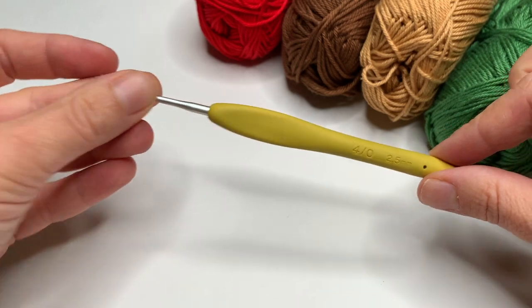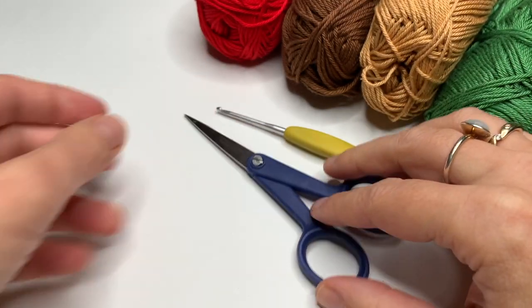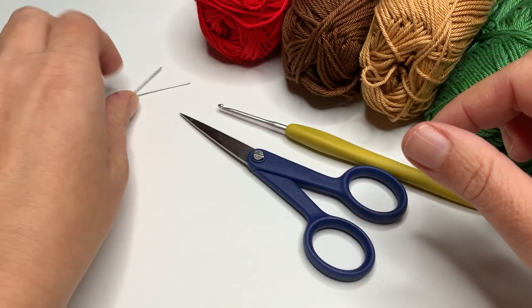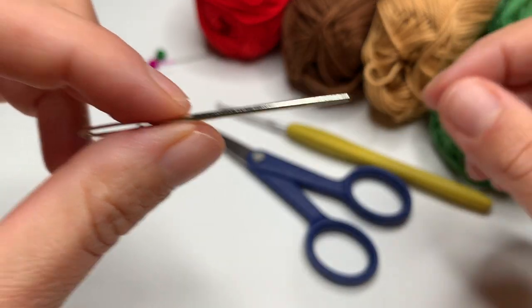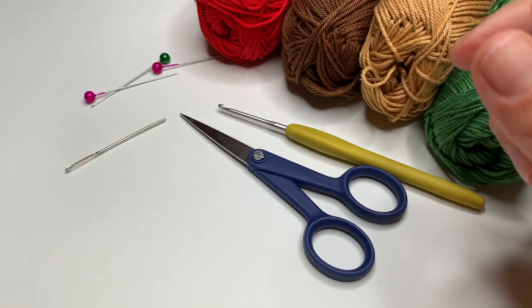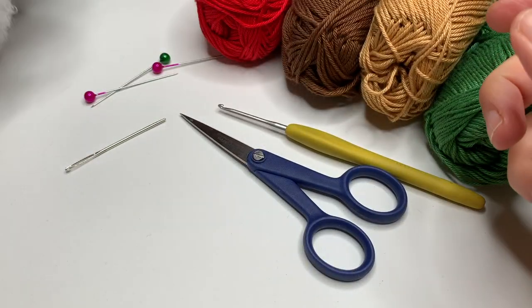This is my 2.5mm crochet hook and scissors. You will also need some pins, and I am going to use an embroidering needle with a blunt point to sew everything together. And of course you need a little bit of stuffing — you don't need much.